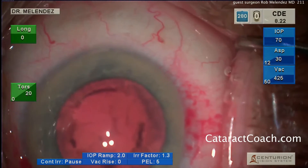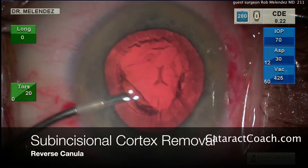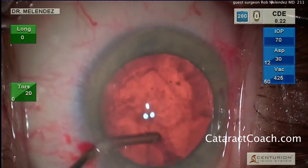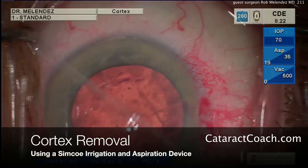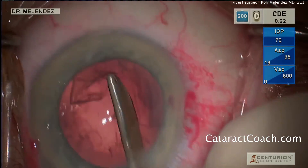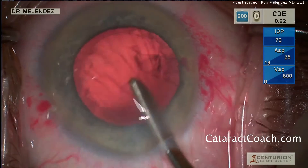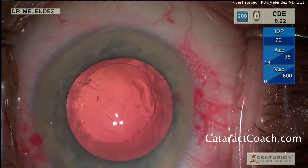Now here's something a little different. That was a beautiful removal of the lens nucleus. Dr. Melendez is going to remove the subincisional cortex first using just an aspirator device — no infusion going into the eye, just a little aspiration. He's careful to aspirate only a little bit at a time and back-flush if needed. Now the Simcoe device is being used to remove the cortex — this is a manual device for simultaneous manual irrigation and aspiration. The Simcoe used to be far more popular, and you can see from this video it's still very effective in Dr. Melendez's hands. There's the last bit of cortex being removed, and that looks great.